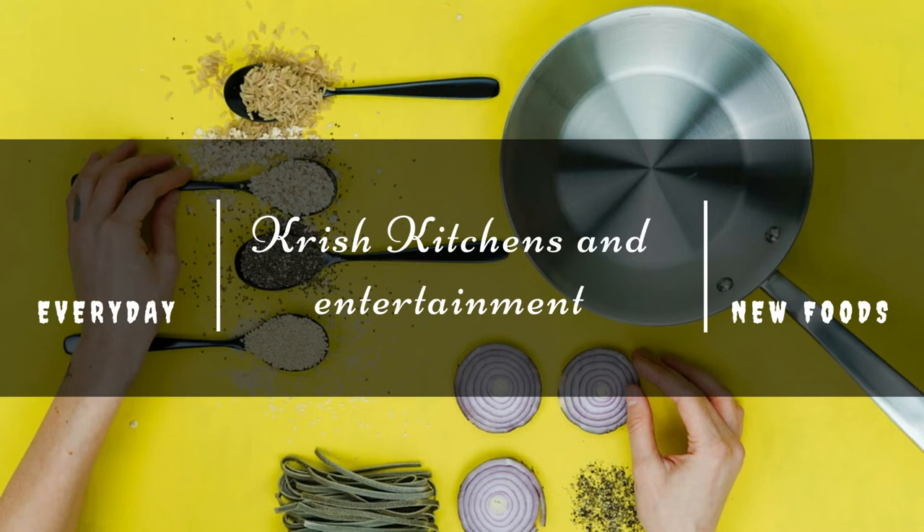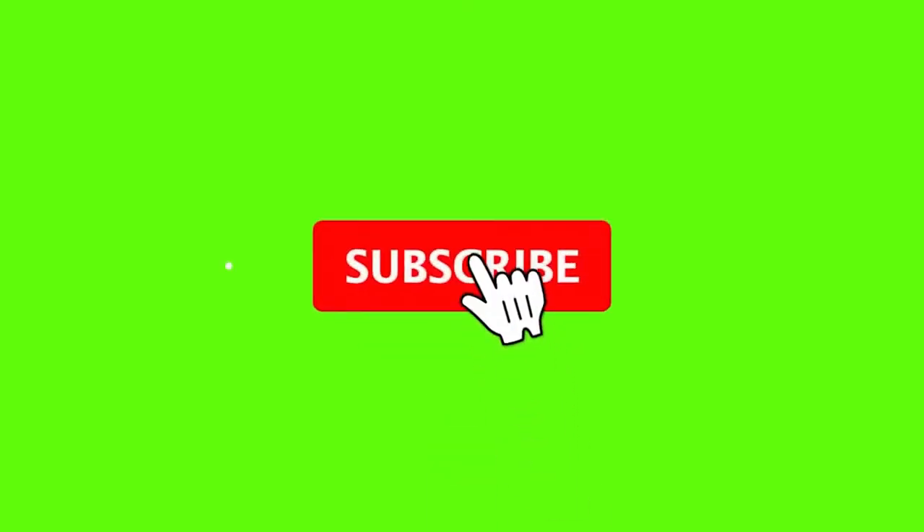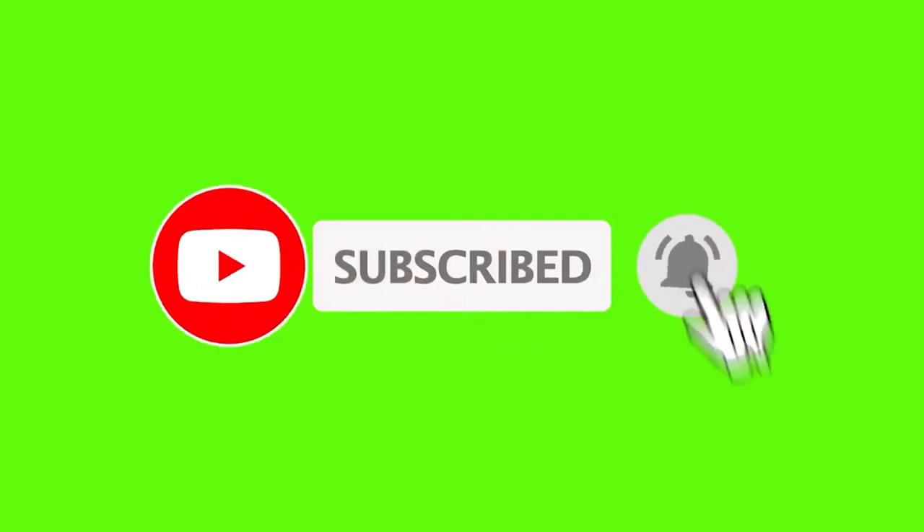This is Chris Kitchen & Entertainment. Subscribe to our channel and click on the bell icon.